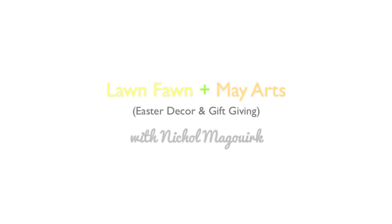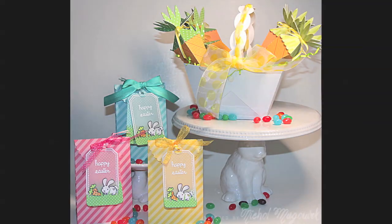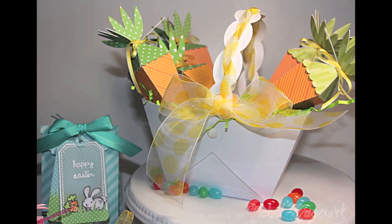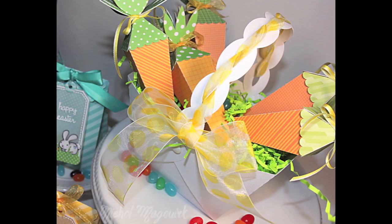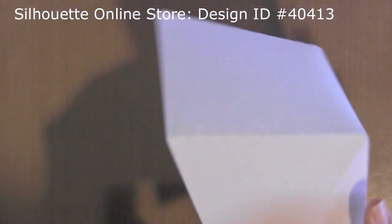Hi, it's Nicole McGuirk and today I have some projects featuring both Lawn Fawn products and also May Arts ribbon. My first project is a die cut paper basket and also paper carrots cut with the Silhouette Cameo. These are all designs from the Silhouette Online Store, but I used Lawn Fawn pattern paper for all of the designs, and then May Arts ribbon to adorn both the basket and to shut these cute little carrot boxes, which would be perfect little treat boxes for an Easter basket.